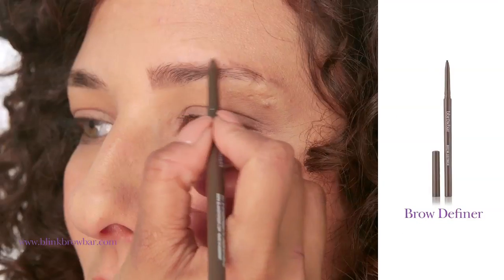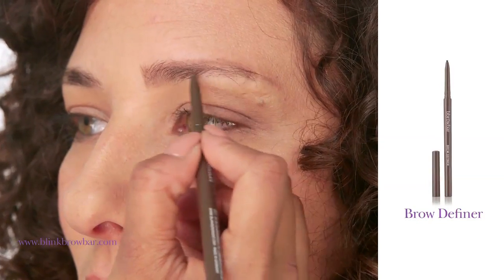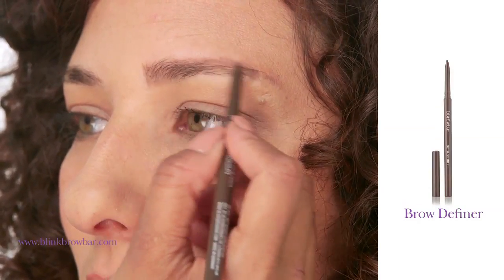Now it is time to add some definition and colour with our Brow Definer. I am using the Indian Chocolate shade which is perfect for brown to dark hair. Applying short strokes, gradually fill in and build up your brow. Short strokes mimic brow hairs which give that real natural finish.